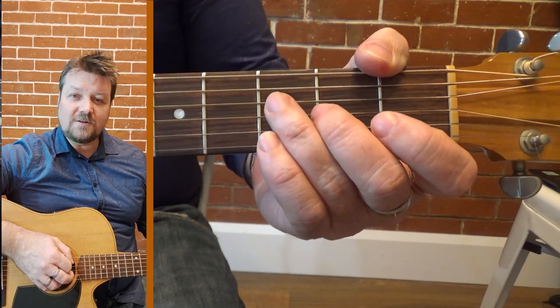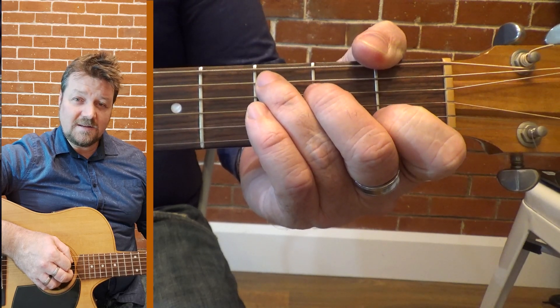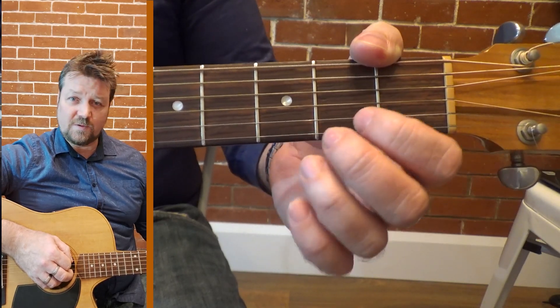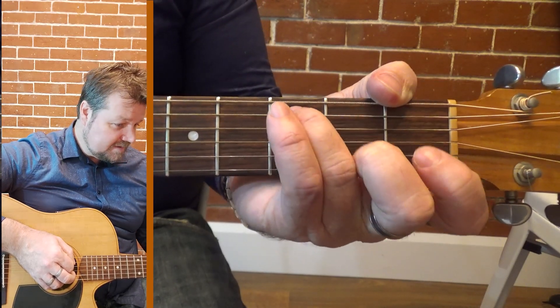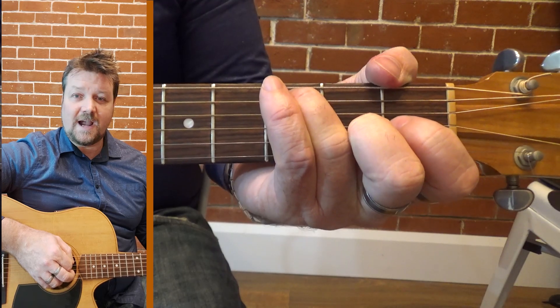I'm going to show you doing this with your third finger. I think it's easier just to start learning this way than to move your fingers back and forward. In the end, you'll be a lot faster for it.